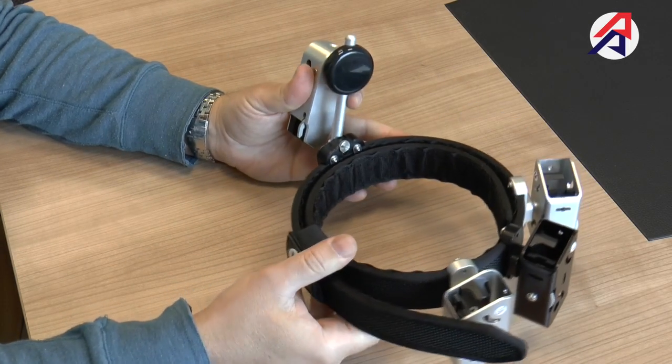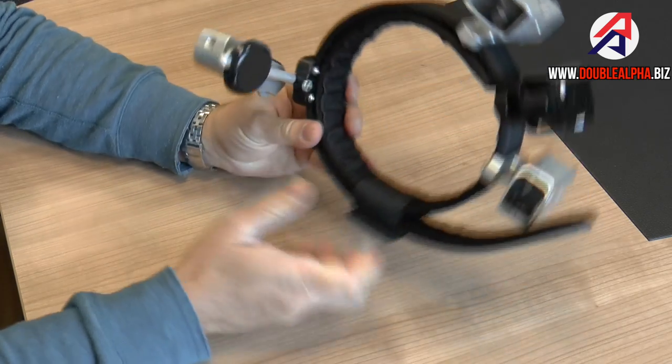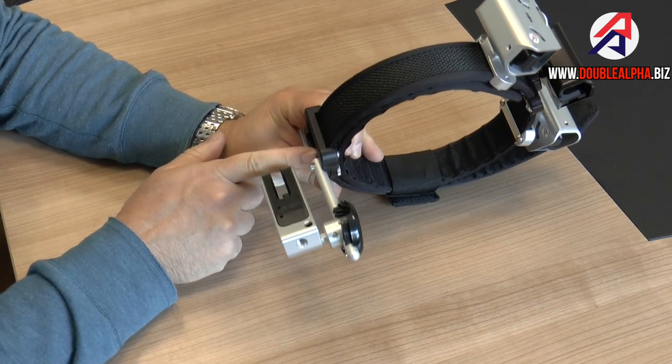I'd like to show you today a new feature on the RaceMaster holster line that we've just developed and finished work on. It's the detachable belt hanger.